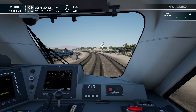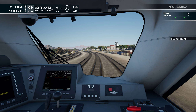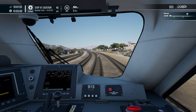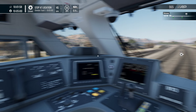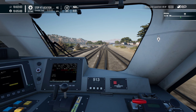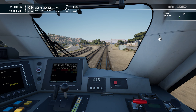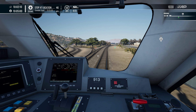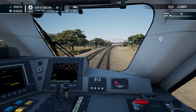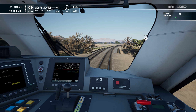We're up to 60 in a moment as well. It's really slow on this track though — which is why I don't do US stuff very often. It's often quite slow, unless you're in the Acela, which we haven't got yet. I'm contemplating getting that in the sale.